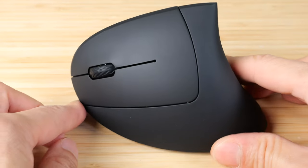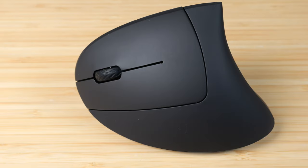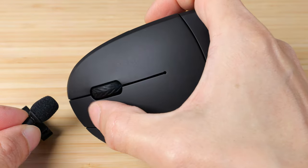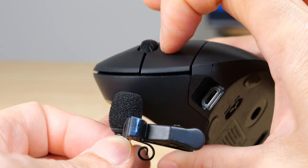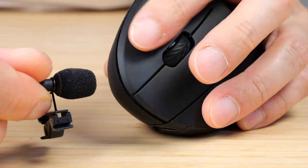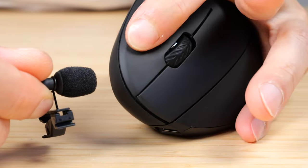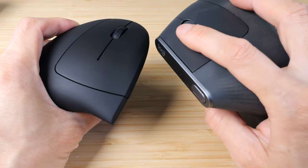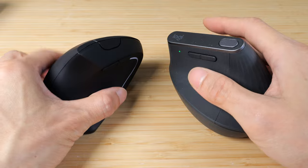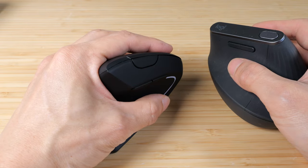The most important part of the mouse is probably how the click feels. Let's listen to it. The Logitech click button is a little bit more crisp, whereas on this ASO YEOLE, the buttons are slightly muddier.